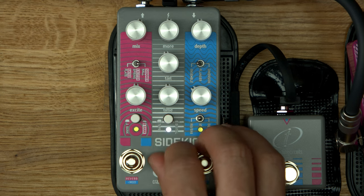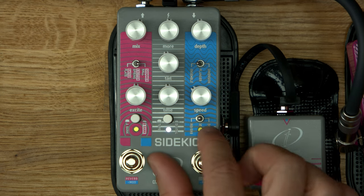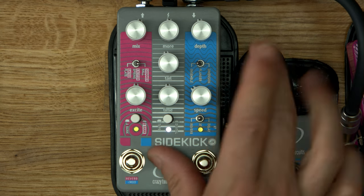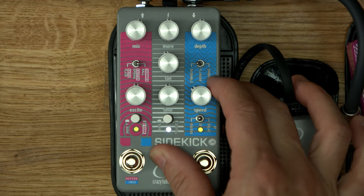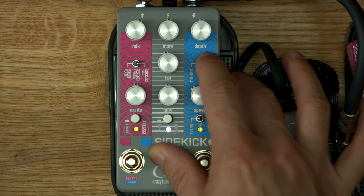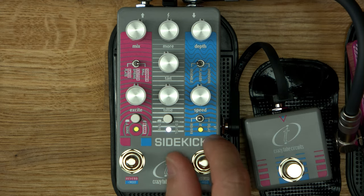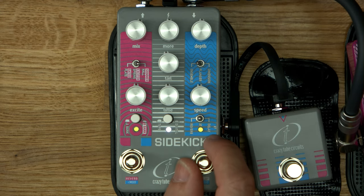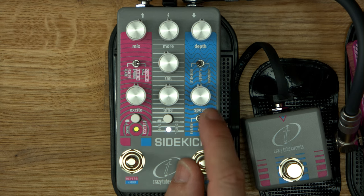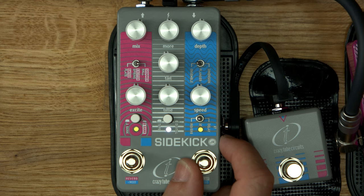We have digital and tape — that is digital, that's tape. And then on this side we have modulation with depth. Dimension — there's a classic Dimension D chorus. Then we've got a flanger, and an ensemble chorus. Speed. Delay XT reverb — that is something I have no idea what it does, so no clue.